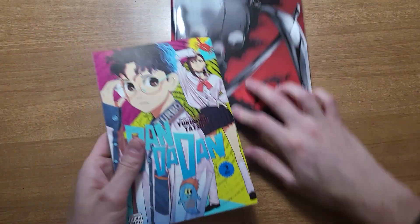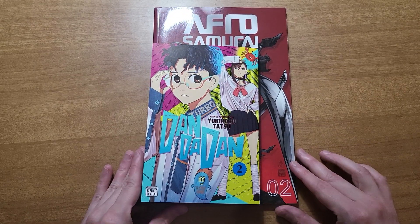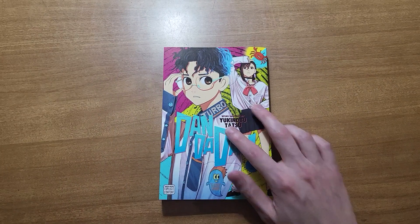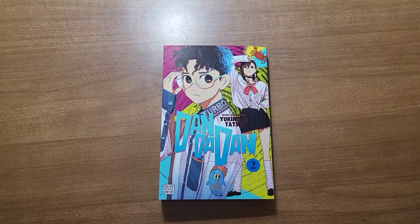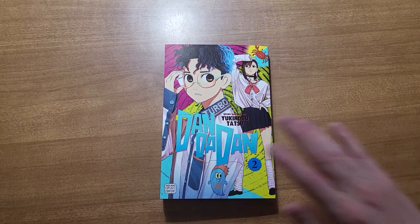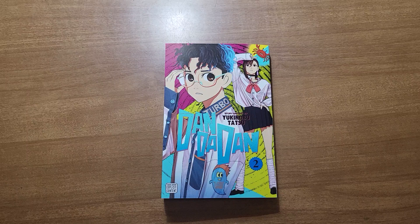Here is the book — traditional manga size compared to a trade paperback size book. And as always, I won't be spoiling anything too big, but I will be talking about the story and showing off the art and some pages that may have spoilers in them. So if you're worried about that, read Volumes 1 and 2 first, then come back and we can talk about it.